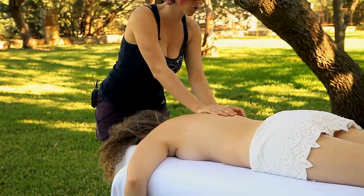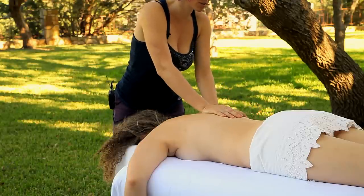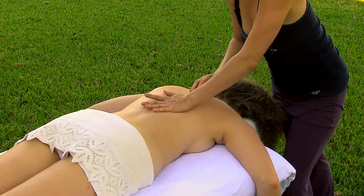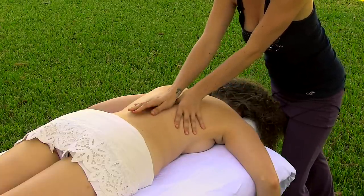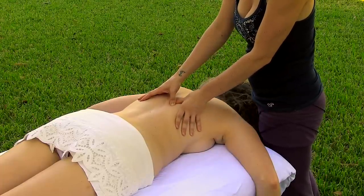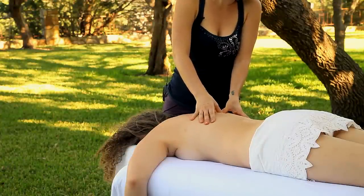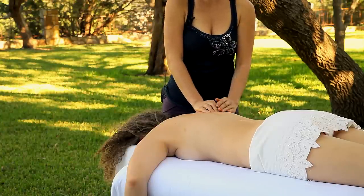I'm switching here to a broad pressure by using the palm of my hand instead of working specifically with my fingers. I'm continuing to place my focus on the muscles along her spine and on the shoulders and upper back.